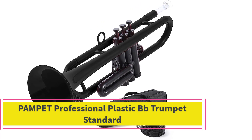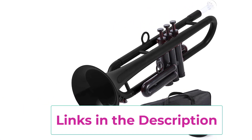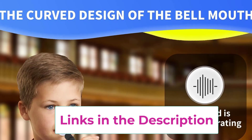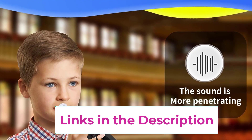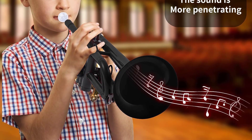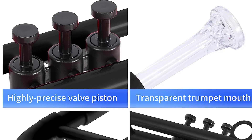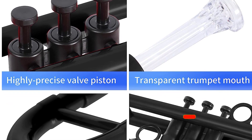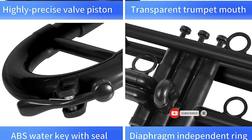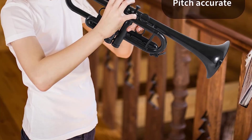Top 5: Pampet Professional Plastic BB Trumpet Standard. Note: due to increased logistics and oil prices, they plan to increase the price by 10% next month, so order as soon as possible if necessary. The Pampet trumpet uses innovative design and durable ABS composite construction to cut down on weight and optimize the instrument's vibration.